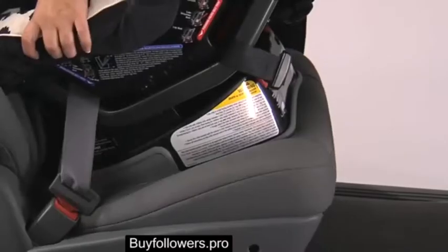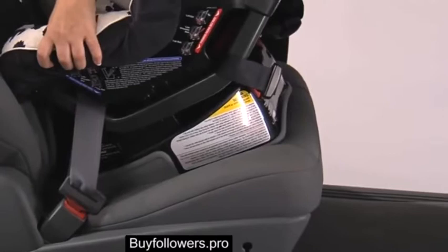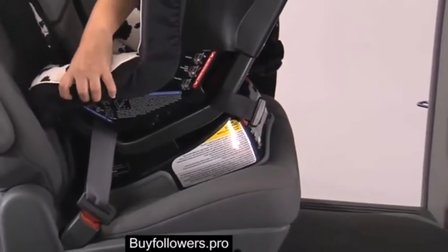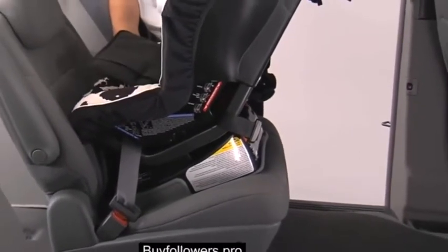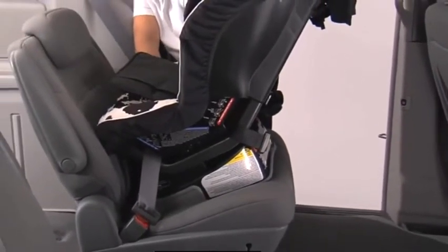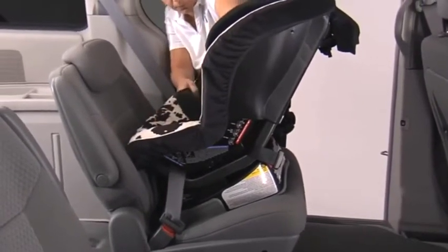Check to make sure the installation is secure. The child seat should not move more than one inch side-to-side or front-to-back at the belt path. If the child seat is not secure, repeat the installation process or use a different seating location.